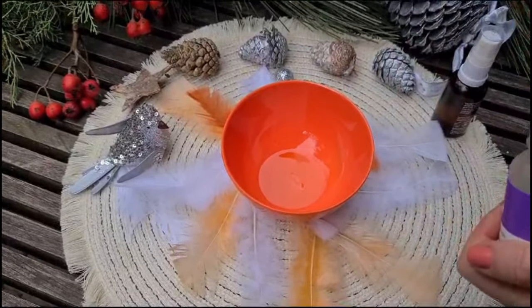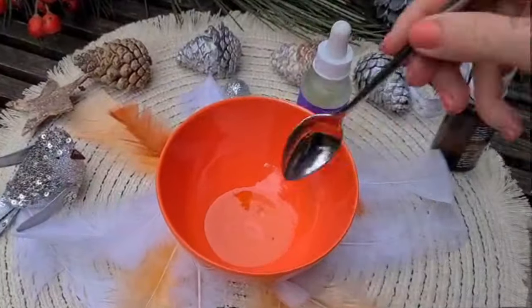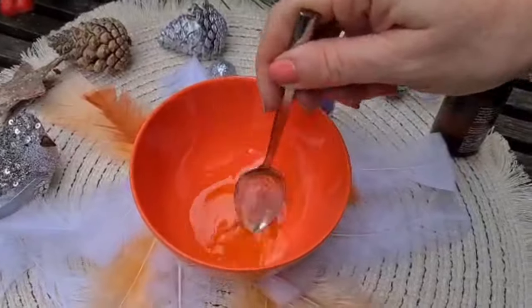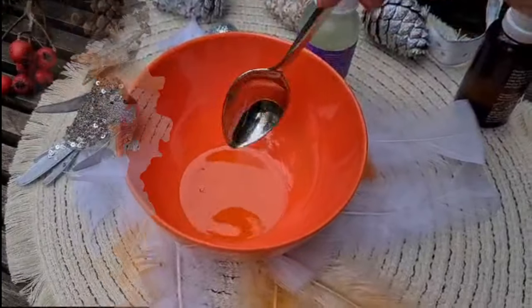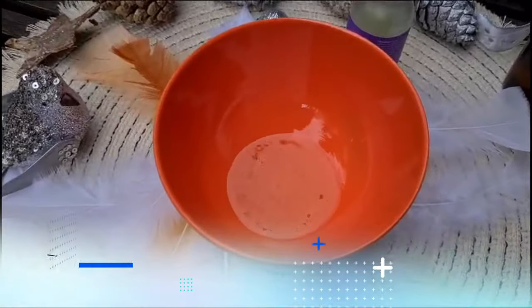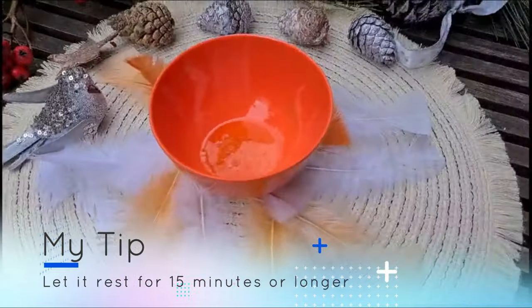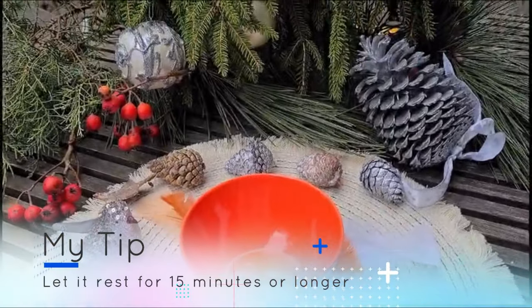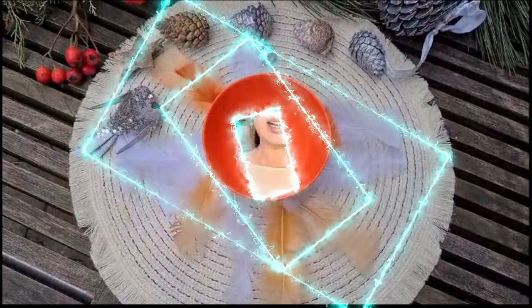Cacao butter is super nourishing for our skin — I think it's one of the best butters for nourishment. It doesn't make the skin feel heavy or like it's not breathing. We mix everything together and it's ready to apply.